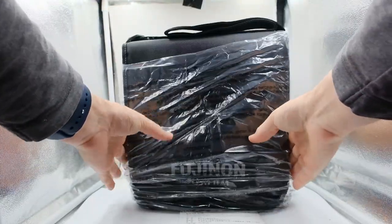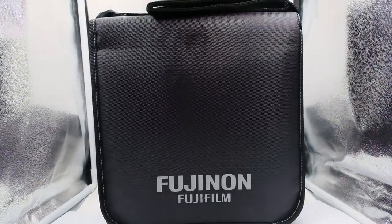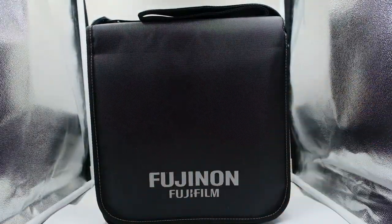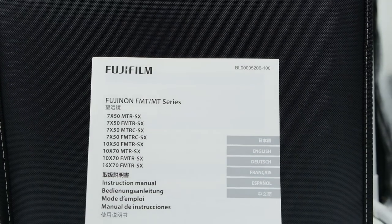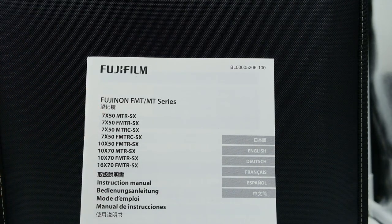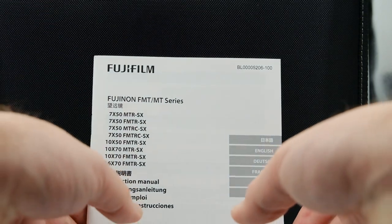Here's the booklet, here's the beautiful bag — this is the case the binoculars come in. Not a lot of folks actually see these 16x70s, so that's kind of why I thought, hey, let's throw it out there. You can see the Fujifilm series actually has several binoculars in this Marine series that are really well known in the boating industry — there are 7x50s, the 10x series, and of course we're here at the top end at the 16x70.